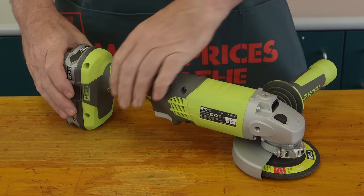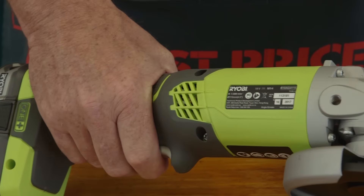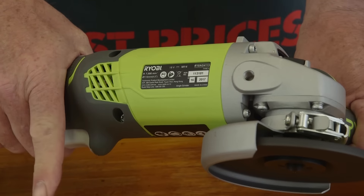Let's take a look at it in more detail. This one is a cordless, but corded models are also available. To activate your angle grinder simply press the trigger switch. To turn it off just release the trigger.